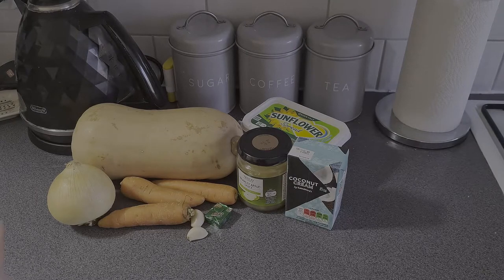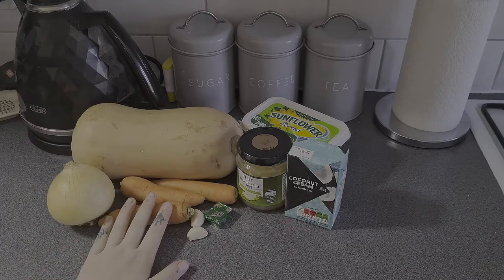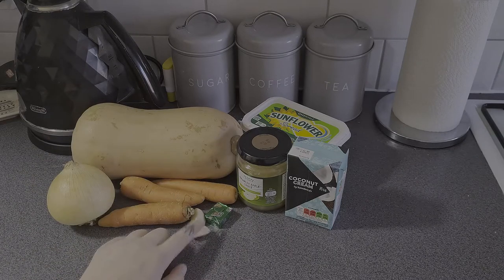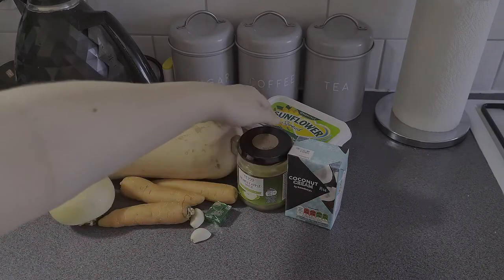Straight into it, we're going to need one onion, one large butternut squash, three carrots, two cloves of garlic, some vegetable stock, apple sauce, coconut cream, and some flour spread.